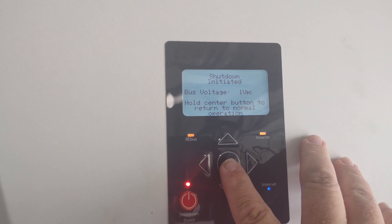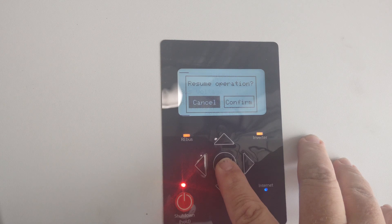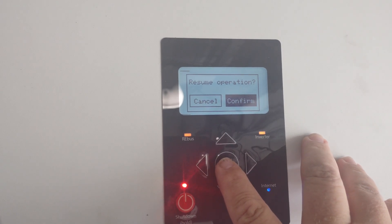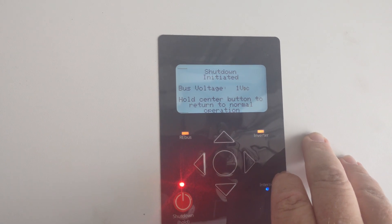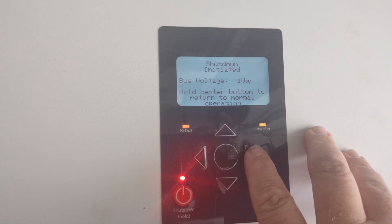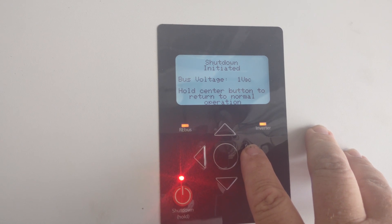Go ahead and hold down the center button — this will re-initialize the system. You're going to go ahead and hit the right arrow, then hit confirm because you're going to resume it. You'll hear the click and the beep. This will allow everything to go back on and confirm that the shutdown has been canceled.